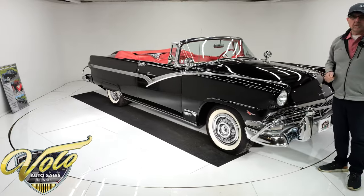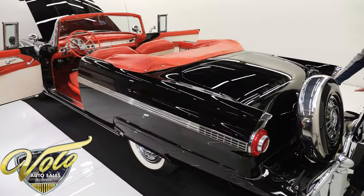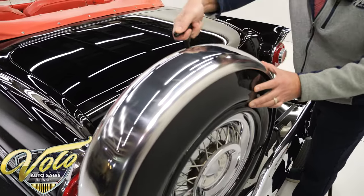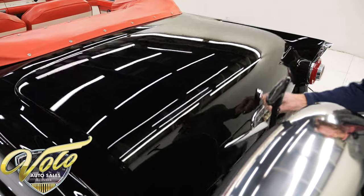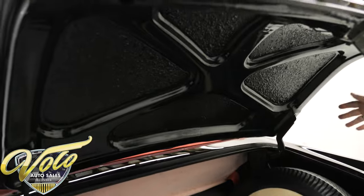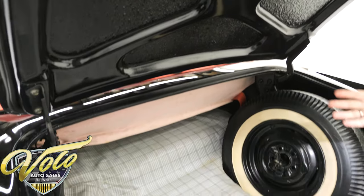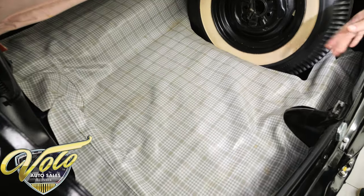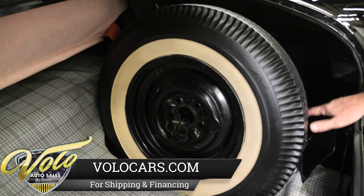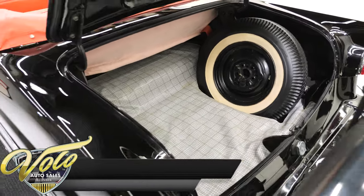Let's open it up and check out that beautiful interior. You have to swing the Continental kit out of the way to get into the trunk — just lift this lever and open the trunk. Underneath is painted very nicely. The weather strip is real nice and soft. Inside is all nice clean metal. It has the plaid mat, cardboard filler panels on the side, a white wall spare, and the jack assembly. So it's a nice, clean, complete trunk compartment.